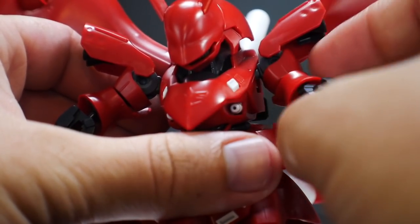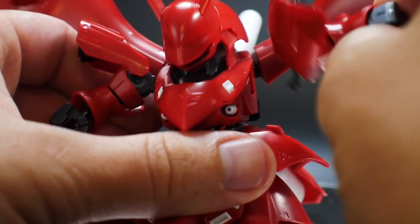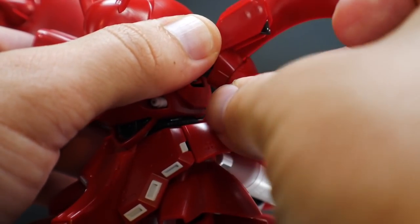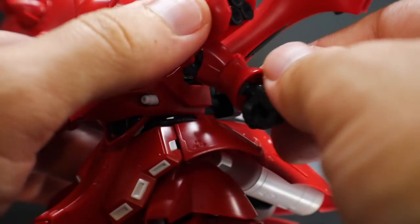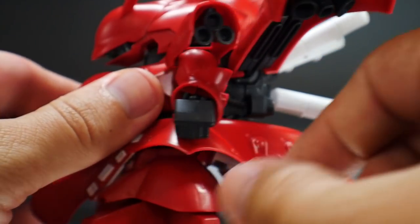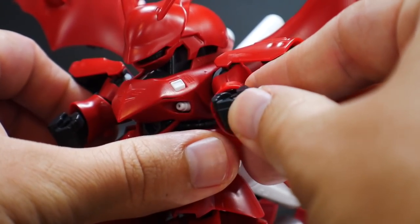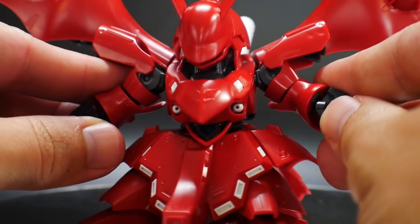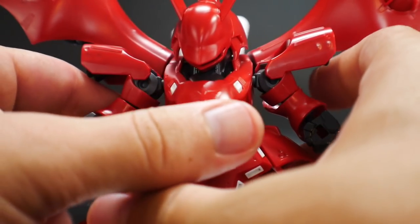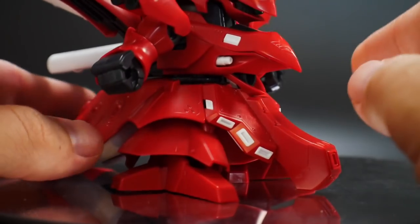Looking at the arms — nothing too special. There are poly cap joints inside, so the movement is what you'd expect from an SD with poly cap joints. The arms don't pop out much and have just a little bit of bicep rotation, nothing too spectacular. You do have some thrusters on the shoulders, which will be fantastic to paint up. The hands are also on poly caps, so I'm thinking about swapping those out with Bandai extra hands from my collection, though I'm still on the fence about it.